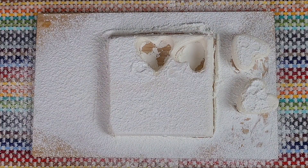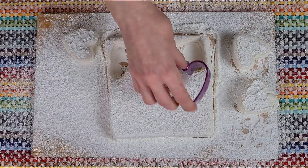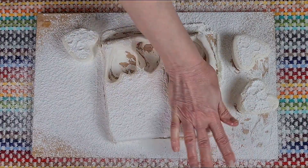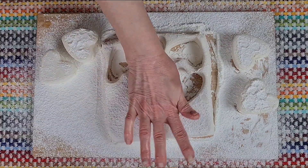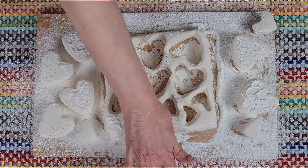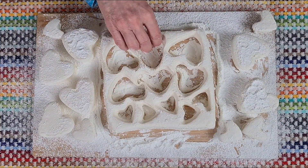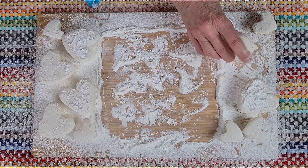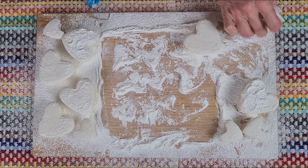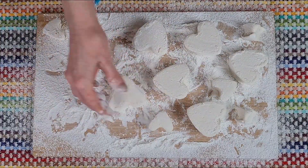I've managed to make about six big ones and a few little ones as well. The scraps aren't going to go to waste — I'm going to use them to make marshmallow icing. Let's just make sure all the edges are covered with the dust before we pop them on a plate.